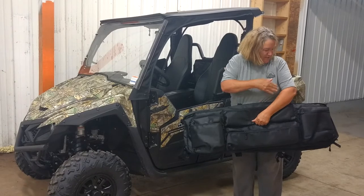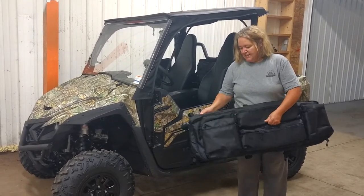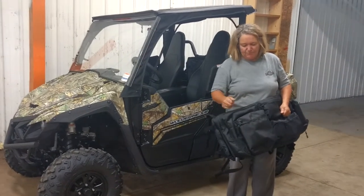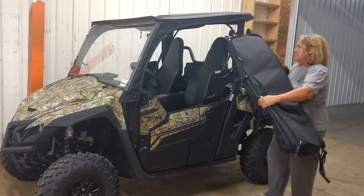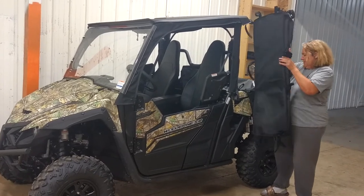The gun scabbard measures approximately 48 inches long, 12 inches high, between 5 and 6 inches deep just for the gun part. And you can mount this up under your roof, you can mount it across the back of your UTV, anywhere you would like to mount it.